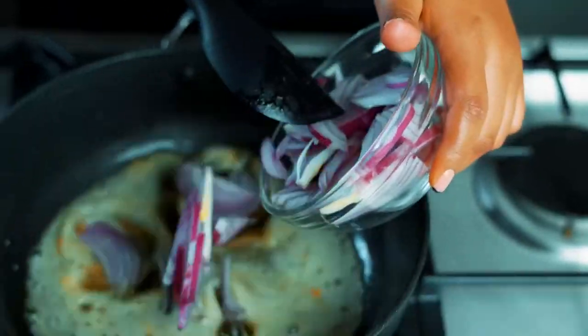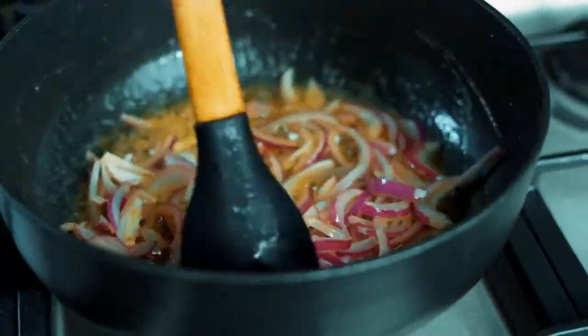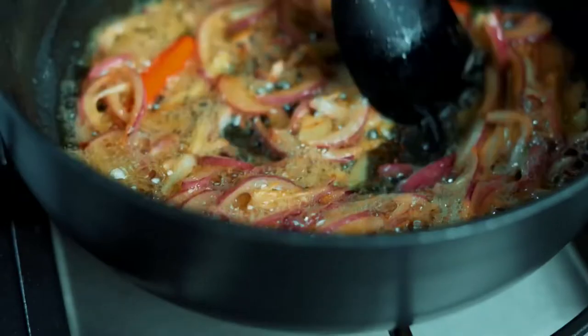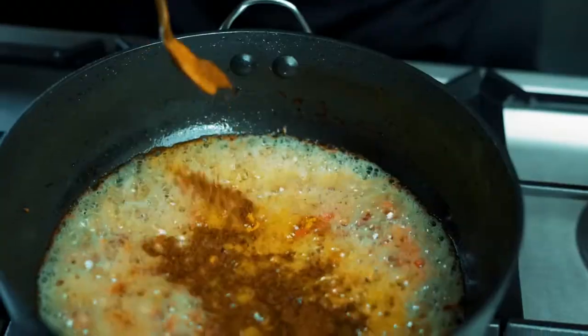Add your onion and a teaspoon of mustard seeds and let this cook for three to four minutes. Now add your garlic and chilies and cook for another three minutes. Remember, if you're not a fan of chilies you can go ahead and skip this chili step. Add the masala, then stir in your crushed tomatoes.